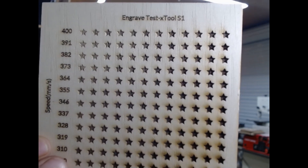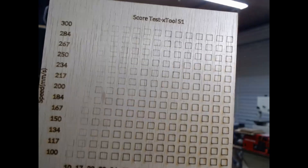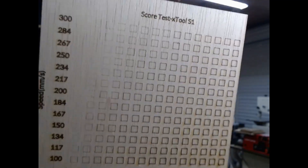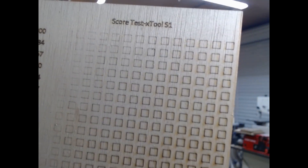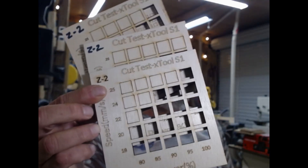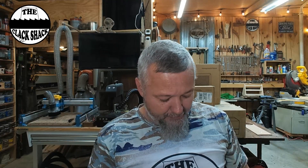At 400 millimeters a second I'm getting some nice burn, and that's what I've been running everything at. Here's the line test again — it's doing a pretty good job of making a line at 300 millimeters a second. For cutting ability, I ran this thing multiple times and I'm consistently getting 20 millimeters per second on this quarter-inch — or 4.5 millimeter — luon. This thing is impressive.